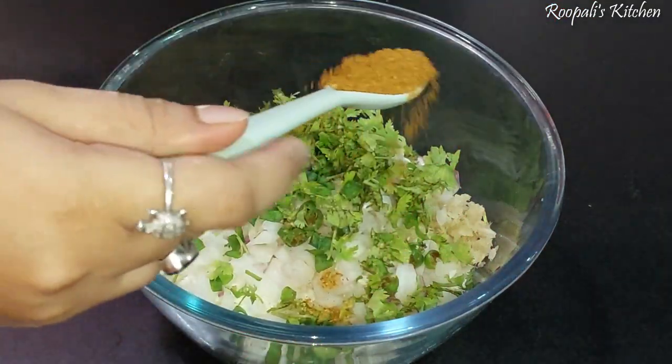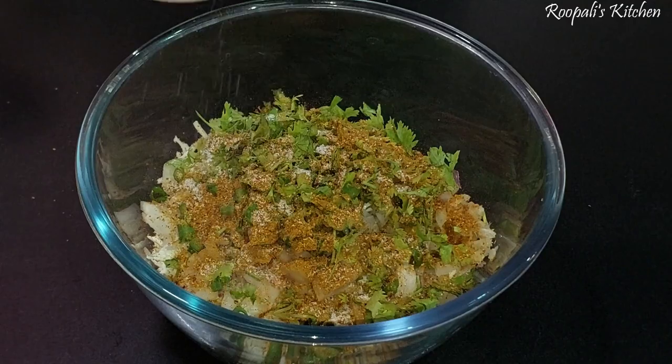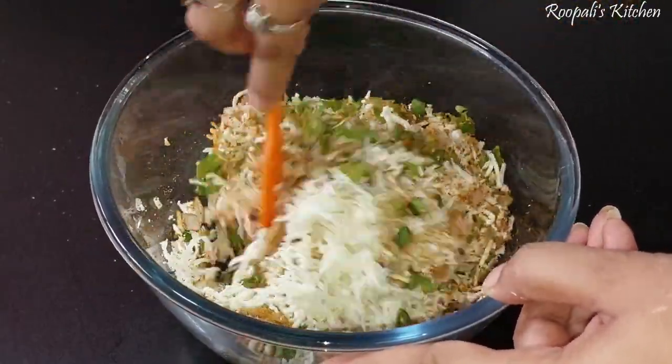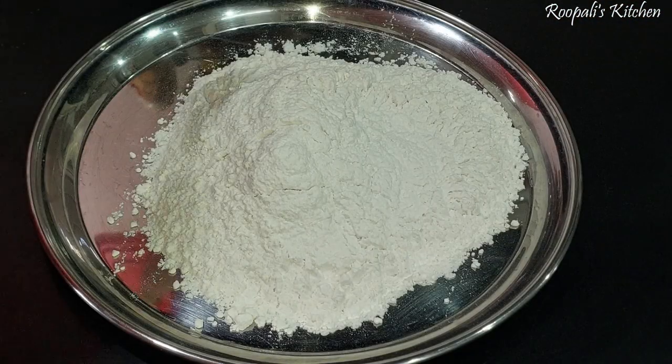From the paneer mixture, I am going to add chicken masala and this sauce. I will put the chicken masala in and add the sauce so the flavors come together.